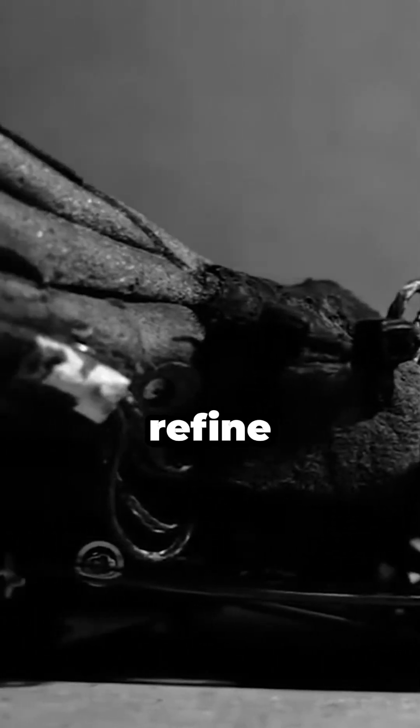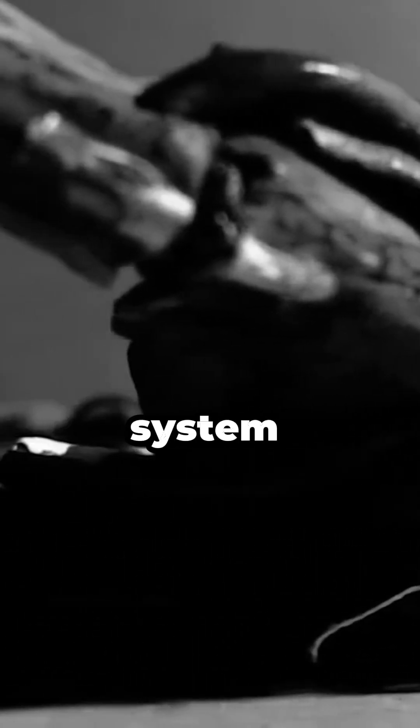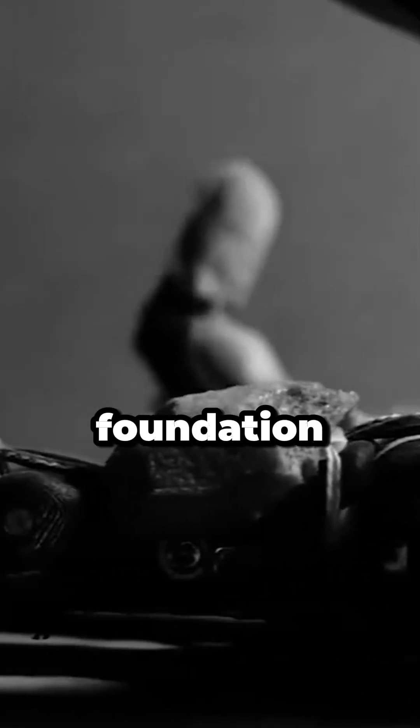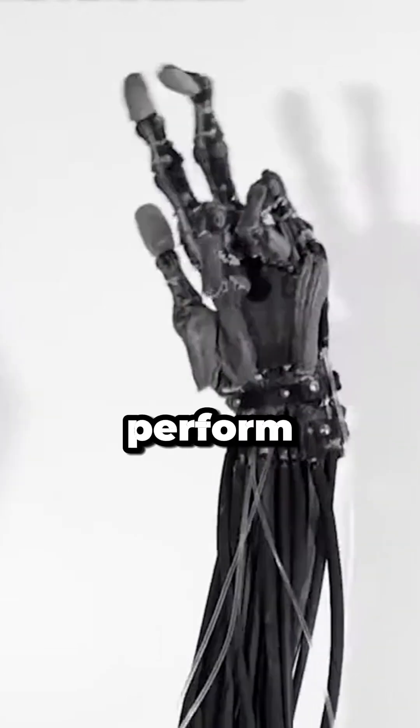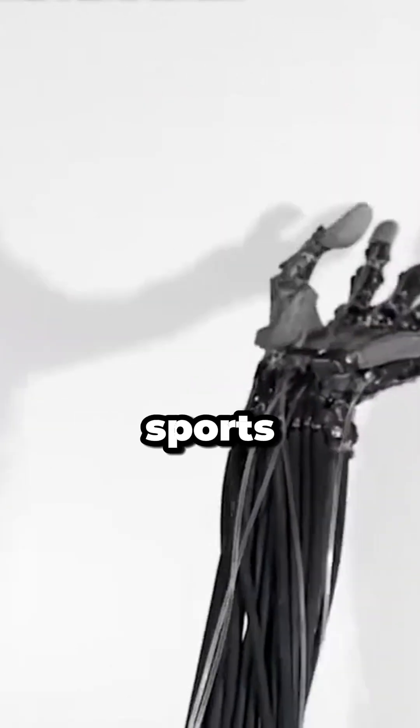If Clone Robotics manages to refine their muscle-based actuation system, we might be looking at the foundation for next-generation humanoids — ones that move with natural grace and maybe even someday perform household tasks, or sports.